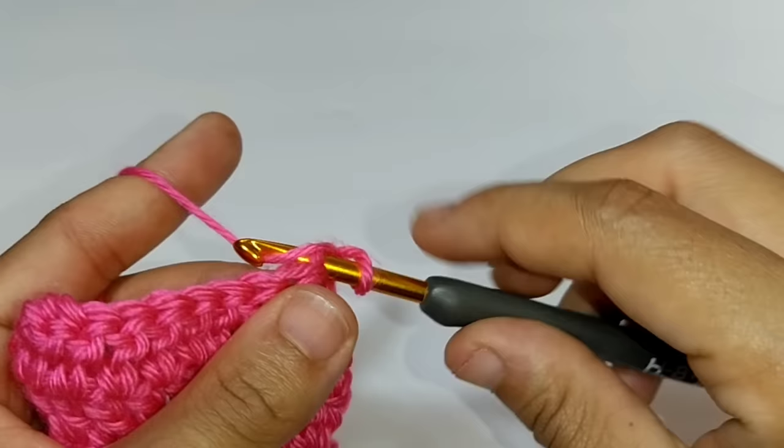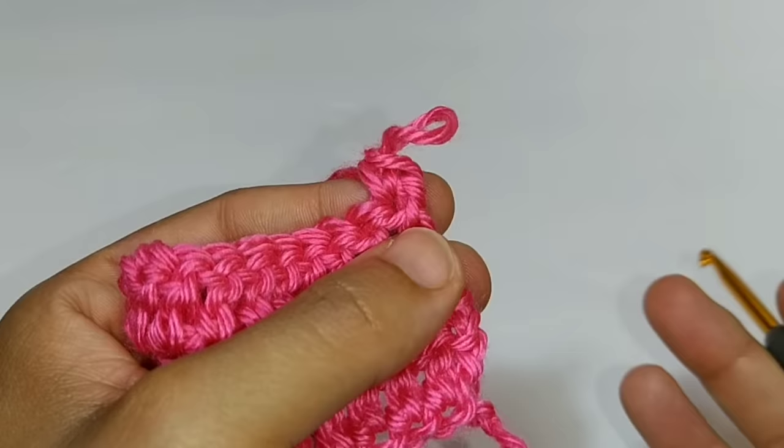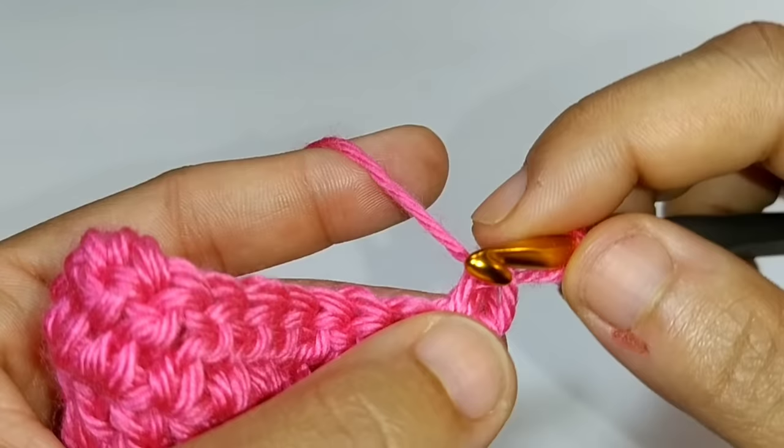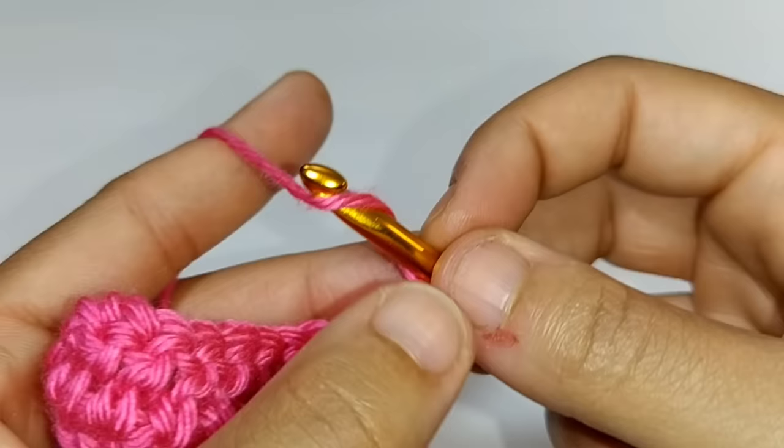Make sure your single crochet is not too tight because you're working into that stitch again. That single crochet is complete — as you can see, you'll have two loops on your hook. We'll call this first loop one and the second loop two. We're going to be working into this first loop, stacking on top of it with another single crochet. Yarn over, go into that first loop, pull up a loop — you'll have two loops on your hook — yarn over and pull through both loops.